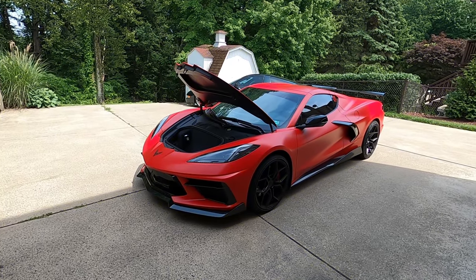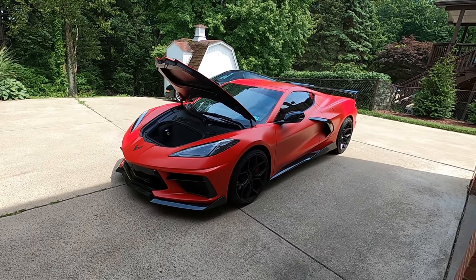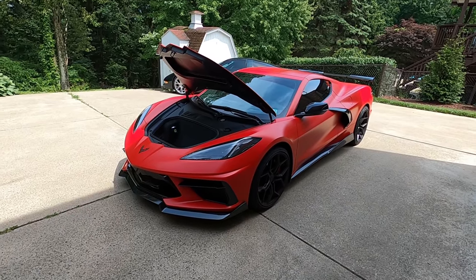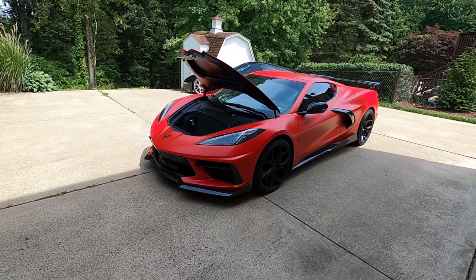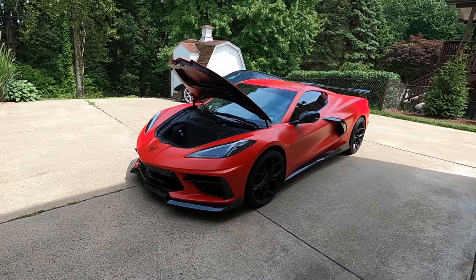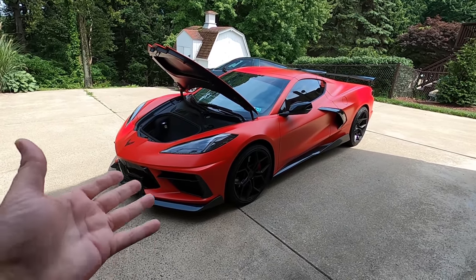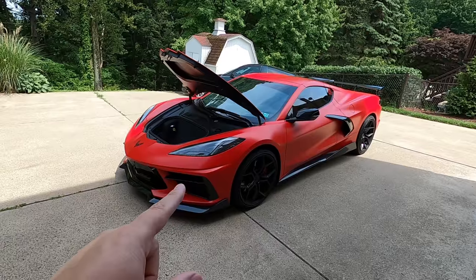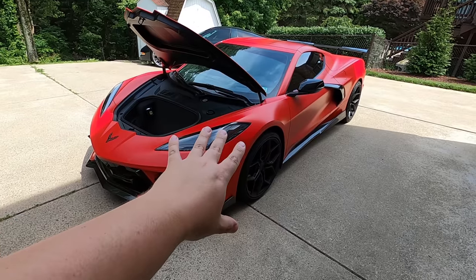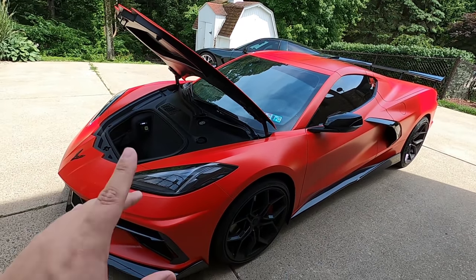This particular issue with the C8 Corvette is pretty massive, especially if you plan on keeping this car for any length of time. If you grab one of these and you're planning on keeping it for a year or two before jumping up to the Z06 and then the ZR1, this may not be a gigantic issue. But if you plan on keeping this car for a couple years or even for the rest of the generation, this is something you should really take a look at. What we're referring to today is actually going to be the strut mounts — where the struts connect to the body of the car, there is an issue and it's a weird one.